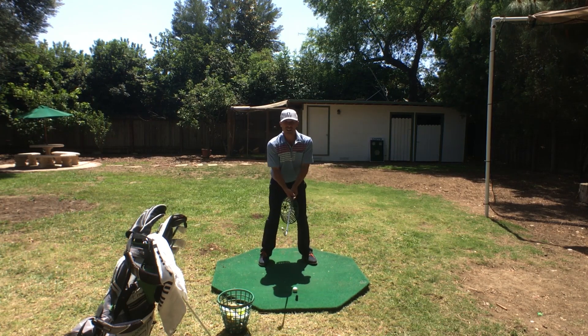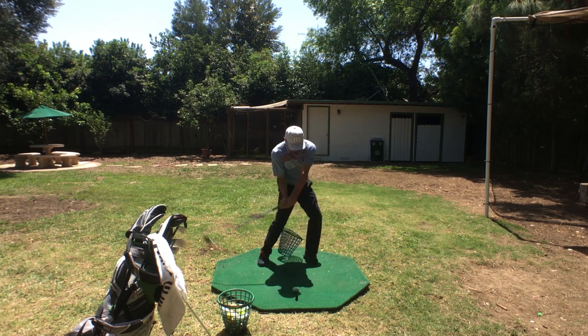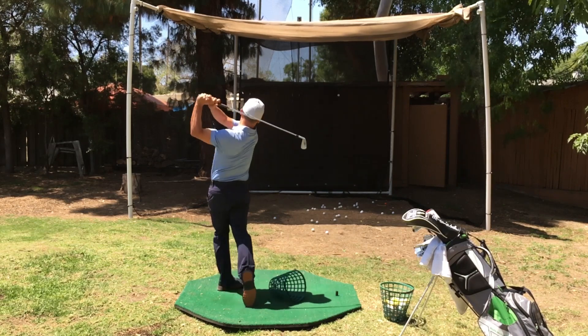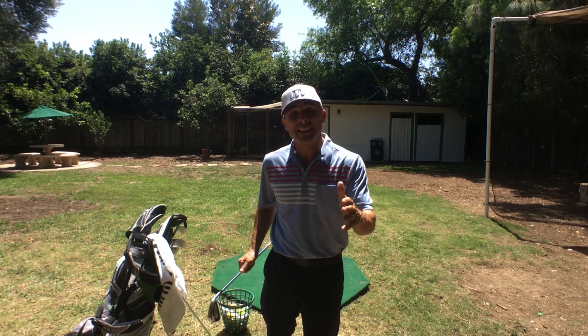Just do more good than bad — you're gonna do bad, but do more good than bad. That's the drill for the day. Work hard at it, it's fun, it's hard, it's good for your swing. You might look funny but you're gonna hit the ball great, and that's really what matters. What matters is your score at the end of the day, and you're gonna have a great score with good, clean, crisp shots.